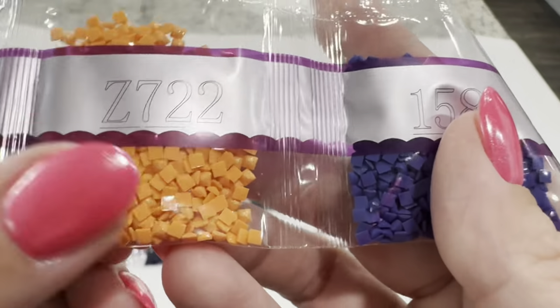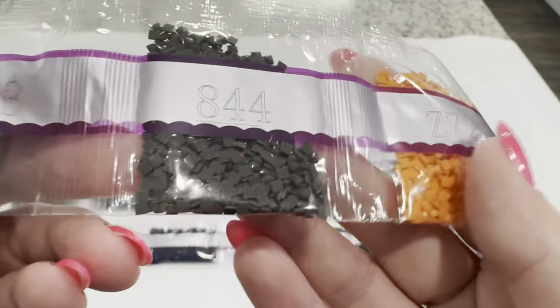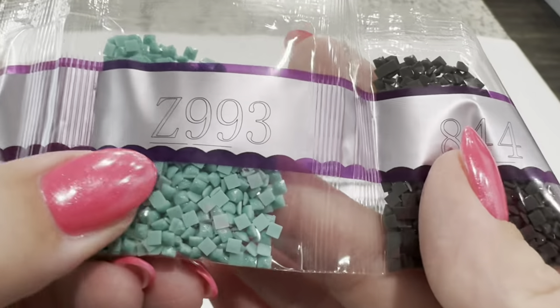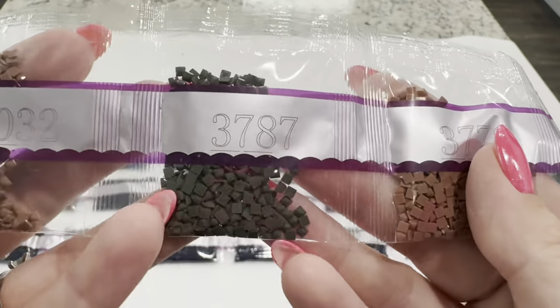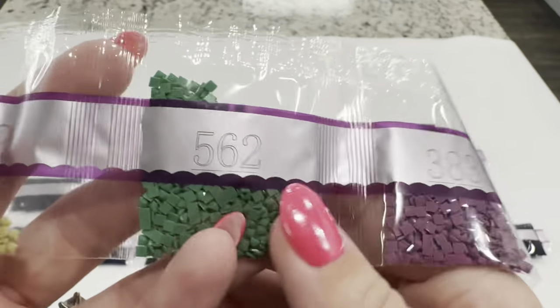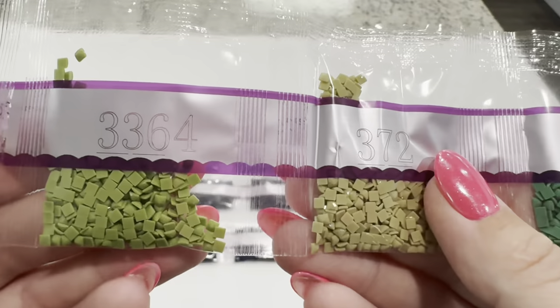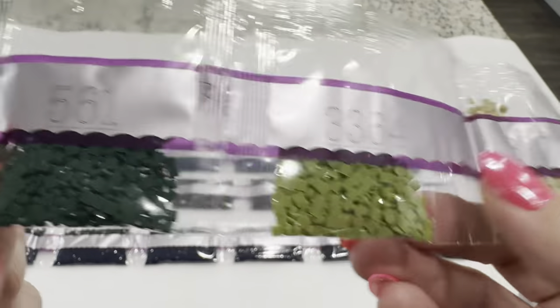Continuing: 158, Z722 — again a fairy dust drill — 844, Z993, another fairy dust drill. Then 3772, 3787, 6032, 3835, 562, 372, 3364, and 561.